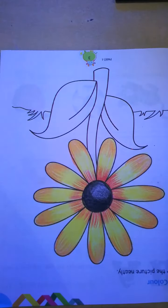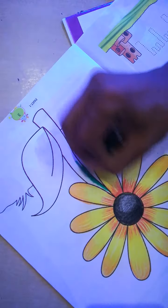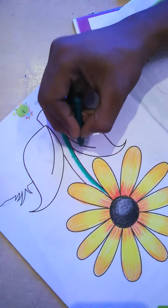So now the stem part has to be colored. You have to start with the dark green color. Firstly, you have to set the corner part to give it an attractive look.